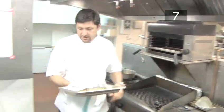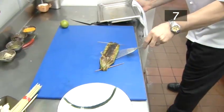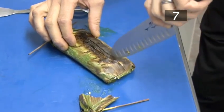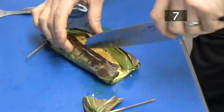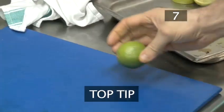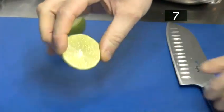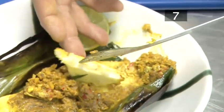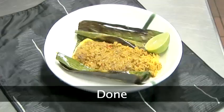Step seven, serve. Remove the leaf wrap parcel from the oven grill. Trim the ends and slice through the middle of the banana leaf. Peel back the sides and transfer to a serving plate. We're going to garnish ours with a lime — top tip: roll the lime under your hand to create more juice. Slice off a wedge and add to the plate. Fish in banana leaf is a wonderful main course served with boiled rice and salad. It's great with either a chilled dry white wine or a fruity red. Done.